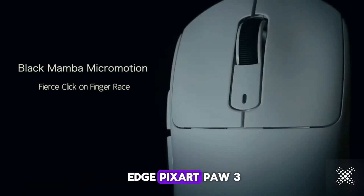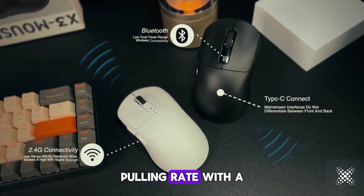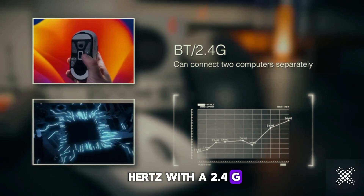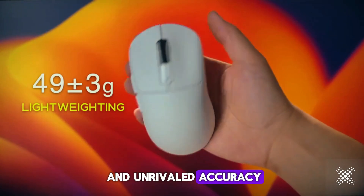Equipped with the cutting-edge PixArt PAW 3395 sensor, the X3 Pro delivers up to 8KHz polling rate with a wired connection and up to 4KHz with a 2.4GHz wireless connection. Experience lightning-fast response times and unrivaled accuracy.